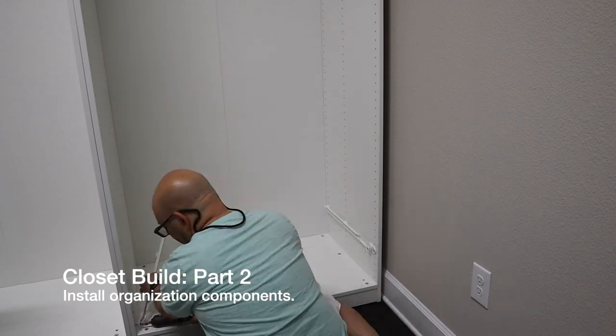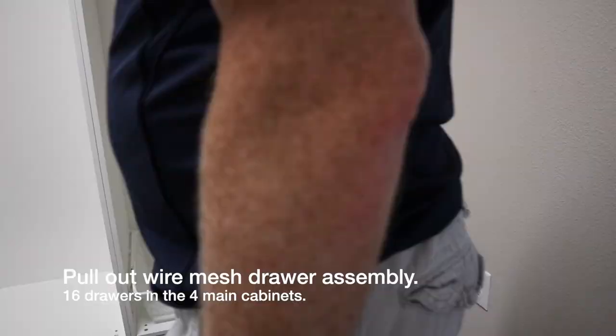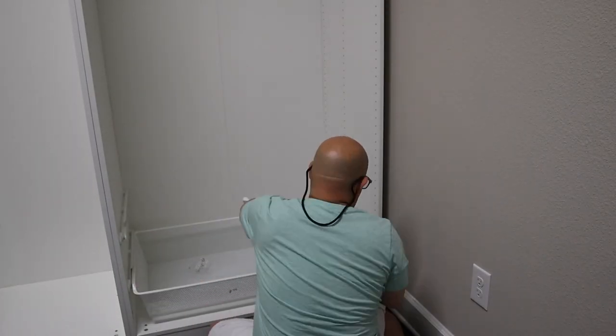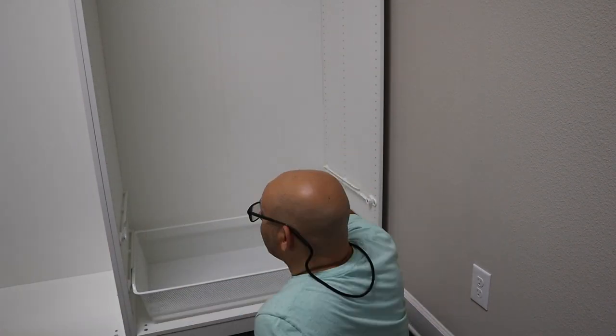Now it was time to install the organization components. Four of the main cabinets are going to have four baskets in each of them, for a total of 16 baskets in the closet.